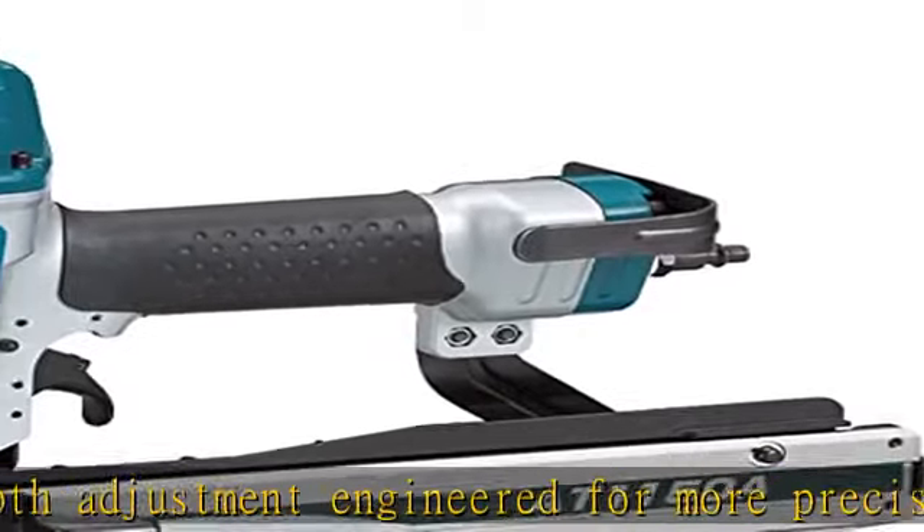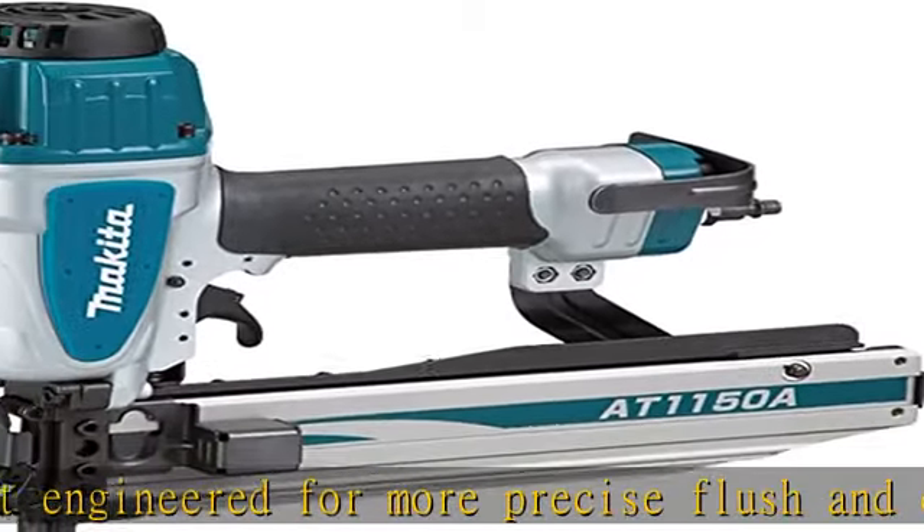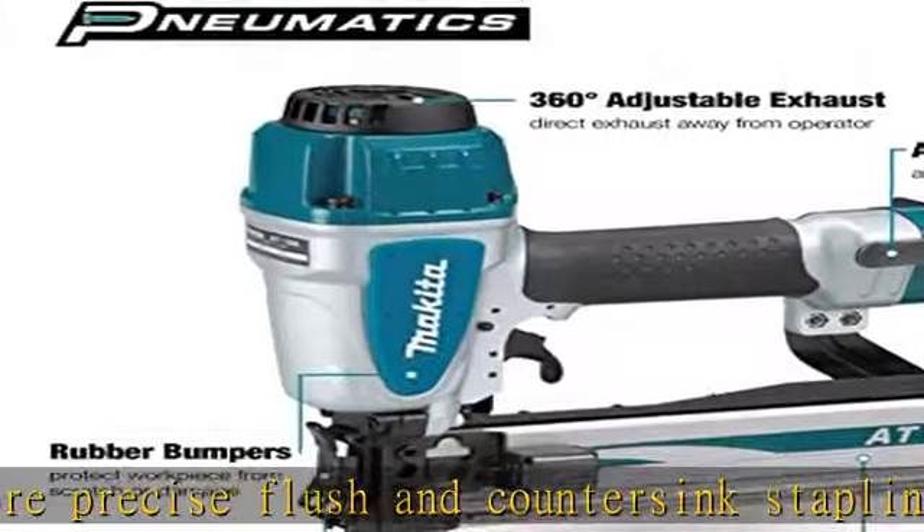Top-loading magazine allows user to quickly load 16 ga 7/16 staples varying in length from 1 to 2 inches. See more product details in the description to get this product today at the best price.